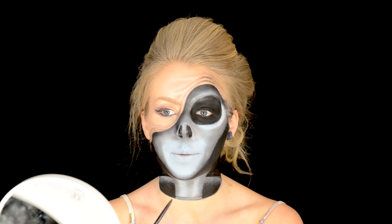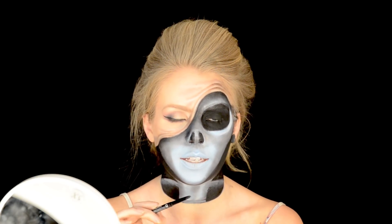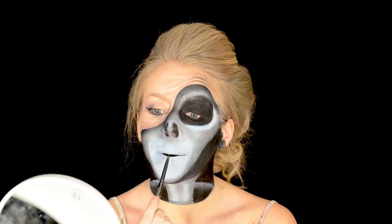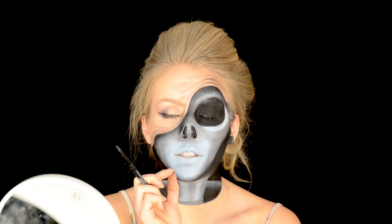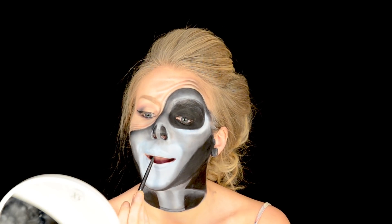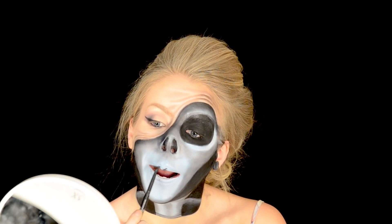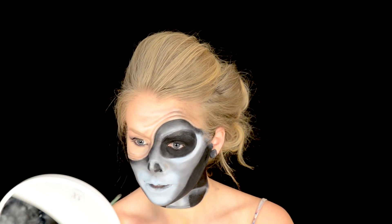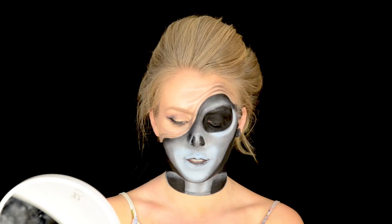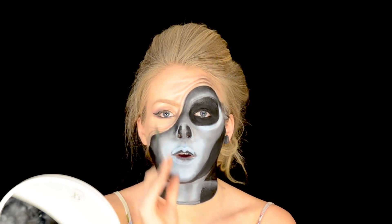The next thing I want to do is work on the alien lips. I want them to look really small, like he doesn't really have any lips. I'm taking my black liner and just making the inside of my lips a very small section of black. I also want to make some crackling streak lines going up through my lips.